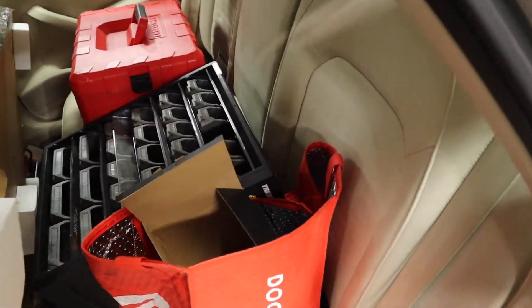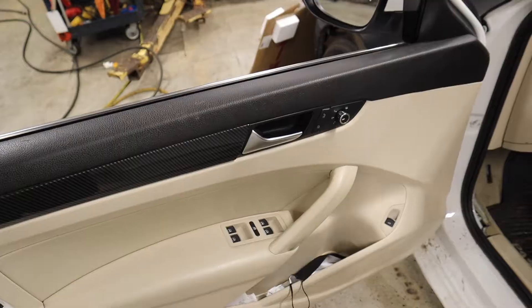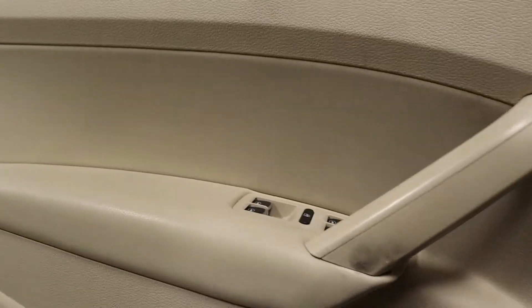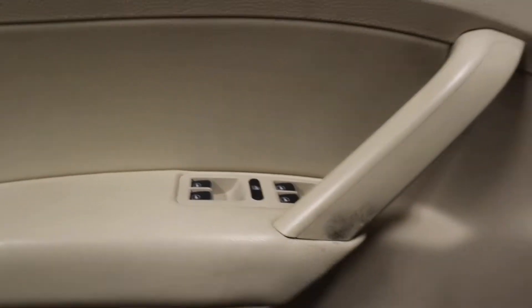I've only done one window before, so I'm not really the most experienced with windows, but we're going to try and get this in today. First things first, we need to take this door panel off. I'm pretty sure the way to do that is you take this out to disconnect all the wires, and then in these crevices there's little pieces of plastic that pop out, so let's get those off.